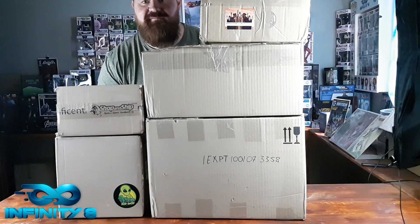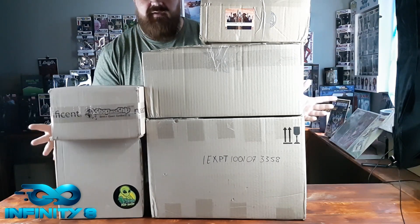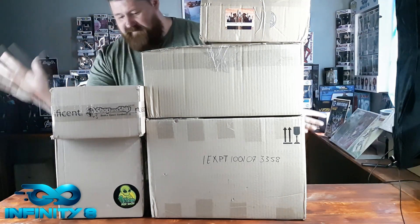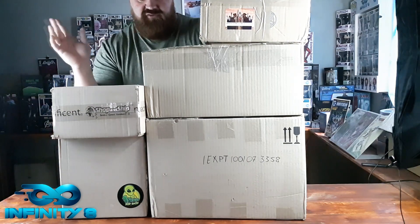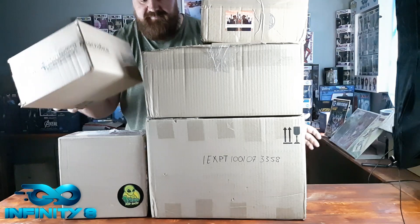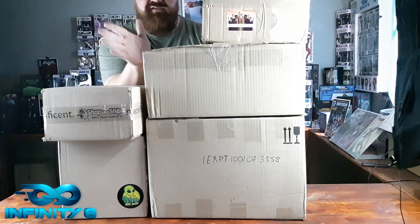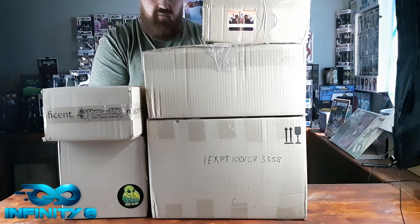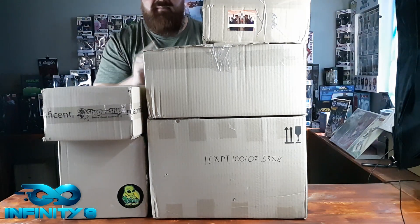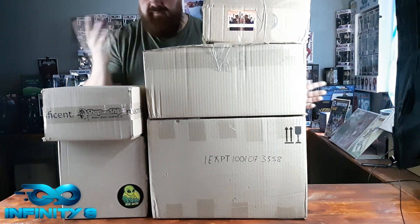What's up guys and welcome back to another Funko Friday episode. I've got a massive haul today - I'm doing the unboxing of basically everyone I used to get stuff from. I've got One Stop Pop Shop, Wizard Toy Shop, Shop and Ship, my grail box, and the bottom one is from Sauce Pop. I'll leave a link in the description to all of these places so you can definitely check them out.